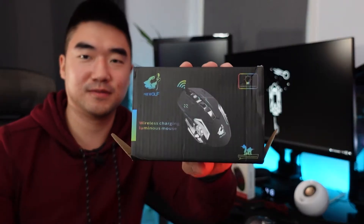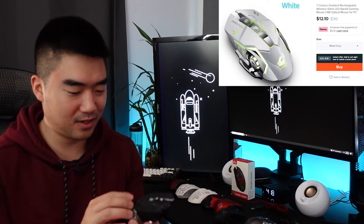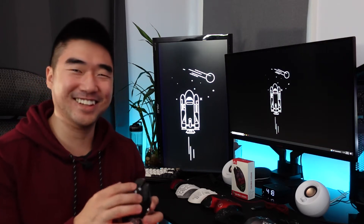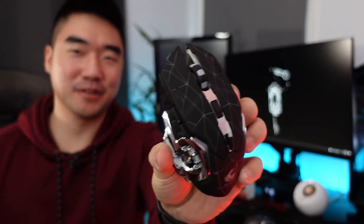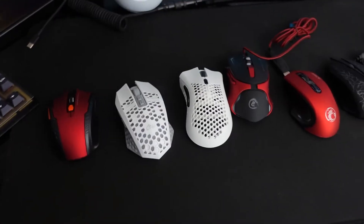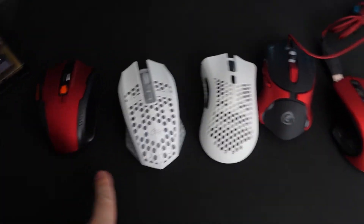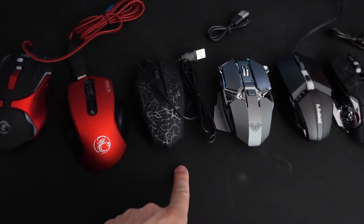The last mouse is a Free Wolf — it has these wheels, not sure if they do anything. The click on this is terrible. This is going to be fun to aim with.